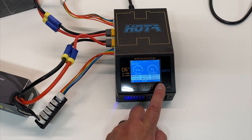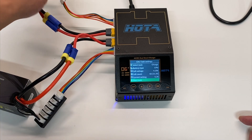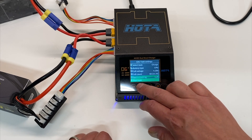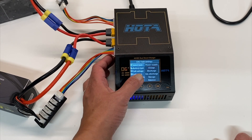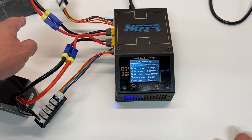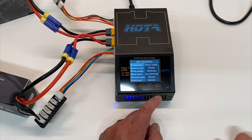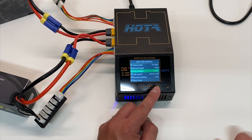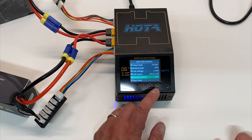Going to channel one, you basically just hit OK. The funny thing is that 'charge' basically means balance charge — if you don't have the balance connector plugged in it will actually warn you. You can also see discharge, external discharge, and storage charge, which is what you normally want to do after you're done running. 'Balance' does not mean balance charge — it means to balance the cells across each other, which you typically won't need unless they're out of balance. Battery type you want to pick correctly: LiPo, 4.2 volts per cell, number of cells 22.2 volts which is 6s.